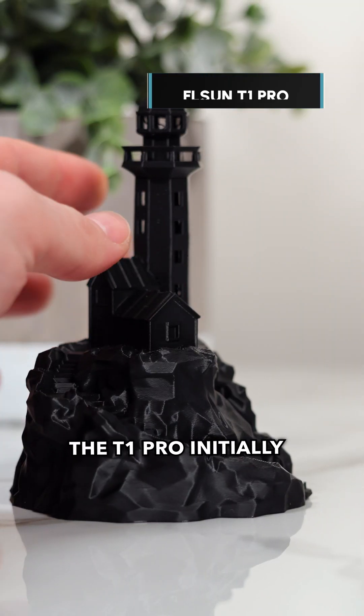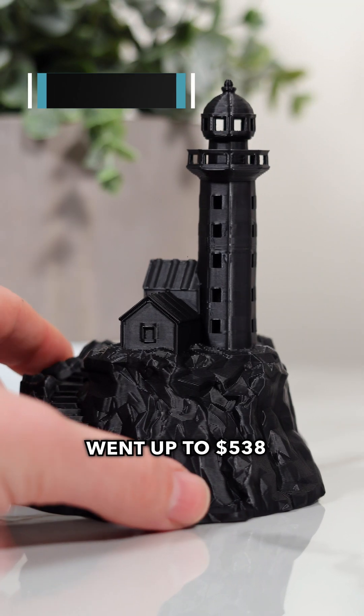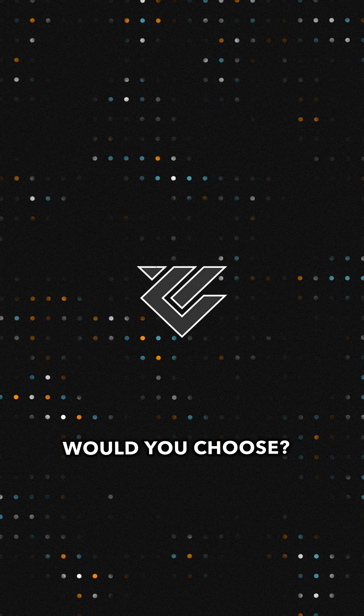The T1 Pro initially launched at $399, but has since gone up to $538 with a coupon on Amazon, bringing it close to the base P1S price. With that in mind, what printer would you choose?